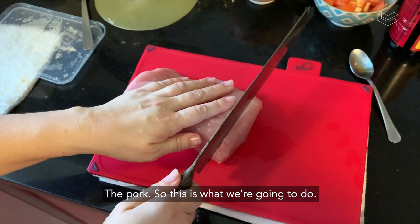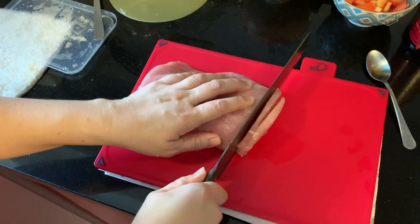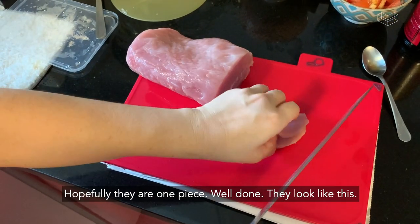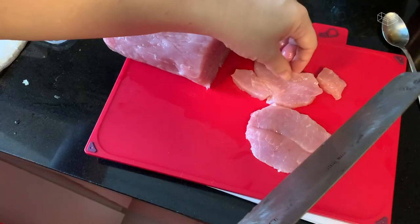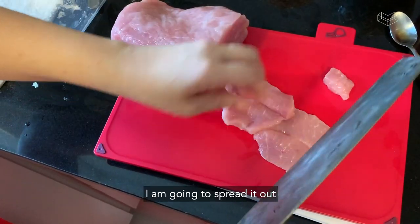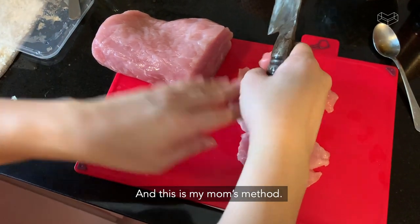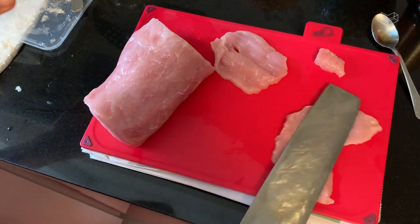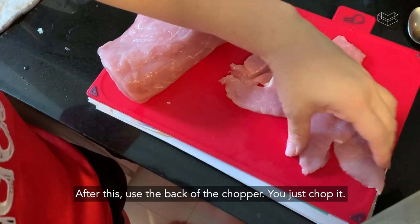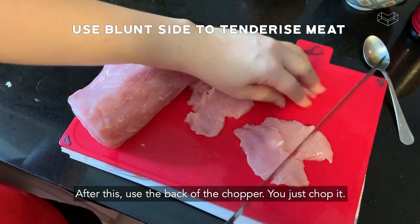So this is what we're going to do — we're going to slice it. Slice it another time, and hopefully they're one piece. Well done, they look like this. I'm going to spread it out. This is my mom's method — what she says is that you need to flatten it. After this, put the back of the chopper and just chop it.